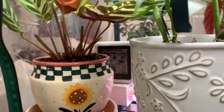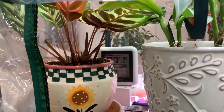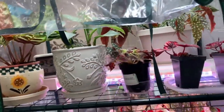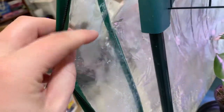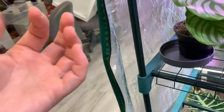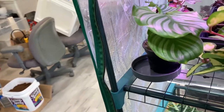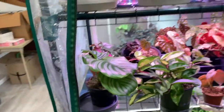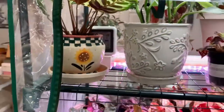Currently it says 87% humidity in there. Most of the time it's like 100% humidity, which is generally a little bit too high. You can see I've got these little mold things growing all on the inside because it's just so humid in there all the time. That's the thing I really need to clean out — it's white mold, not black mold, but still.